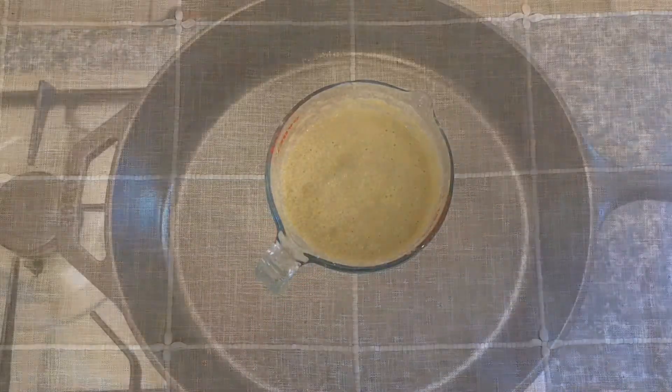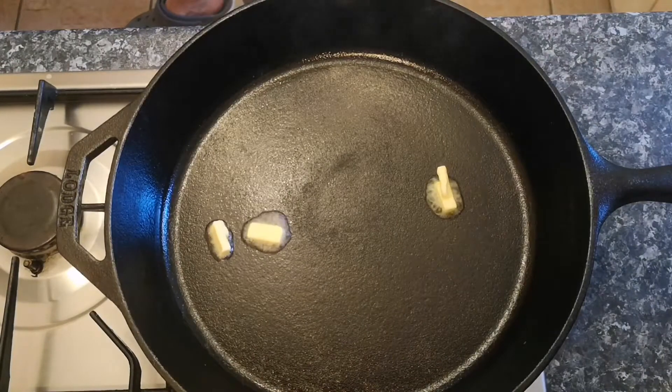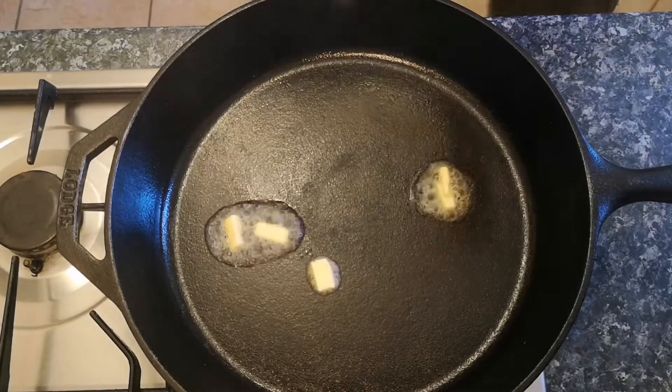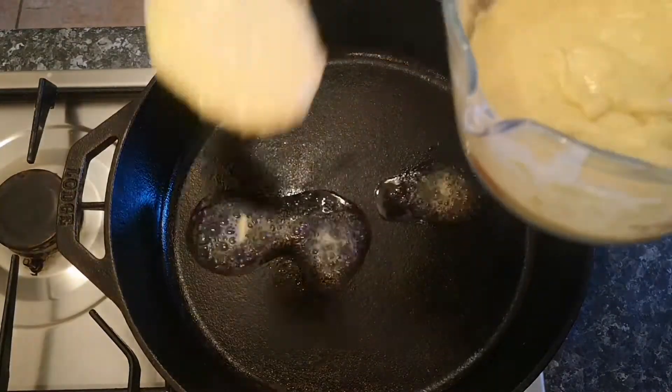The next step is tip number two: let the batter rest for around 15 minutes before you begin to cook. This will give the baking powder time to react with the other ingredients, and after 15 minutes or so it should have filled with bubbles and look almost as if it's begun to go fizzy.